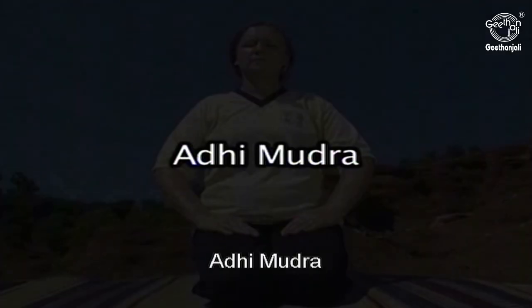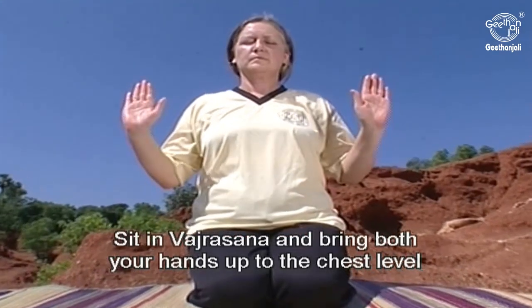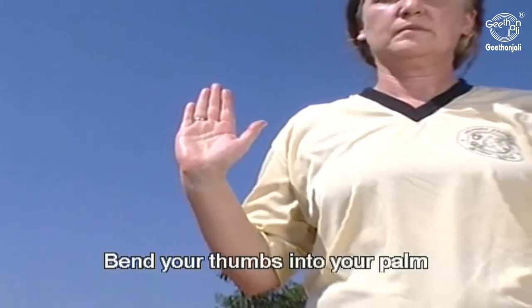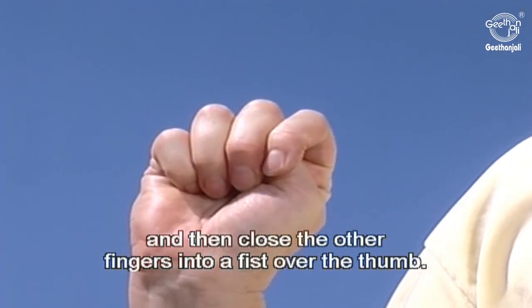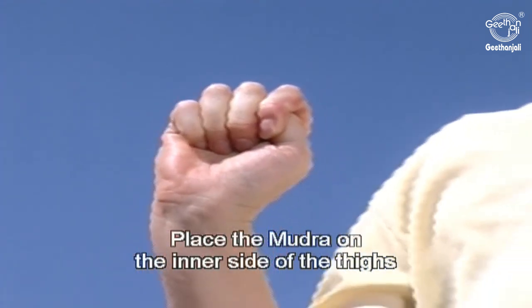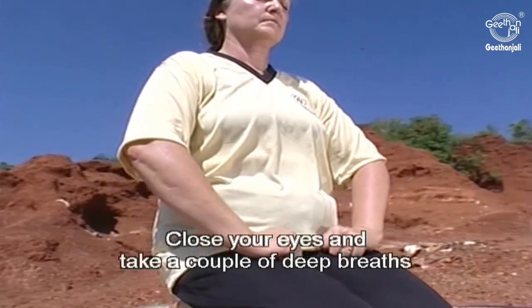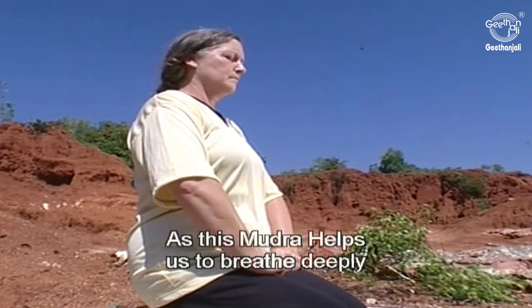Adi Mudra — sit in Vajrasana and bring both your hands up to your chest level with your palms facing forward. Bend your thumbs into your palm and then close the other fingers into a fist over your thumbs. Place the Mudra on the inner side of the thighs with the knuckles facing outward.